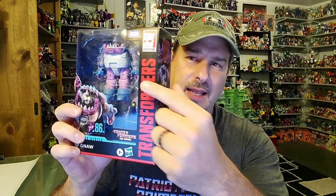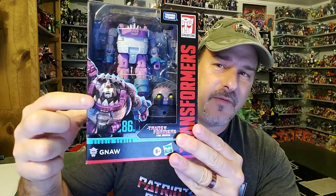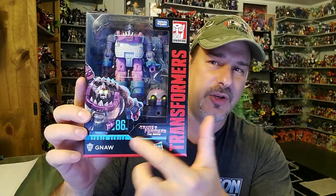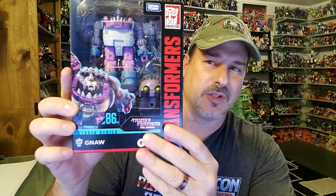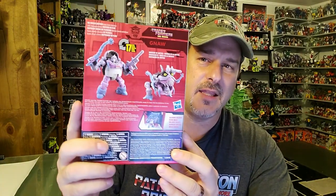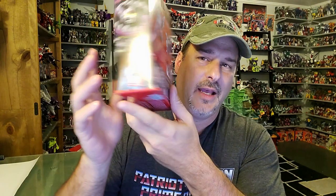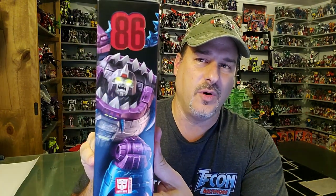As you can see, you've got Gnaw in robot mode right behind the window box, and as you can tell, you get a little Gnaw with a lot of box. You also see the Sharkticon head right there, so I do believe there's going to be some assembly required for this figure. You've got some fantastic box art — Transformers Studio Series 86, Transformers the Movie. This side of the box you've got a close-up of Gnaw's face. Back of the packaging you've got Gnaw in Sharkticon mode and robot mode, and this side of the box has more of that great artwork.